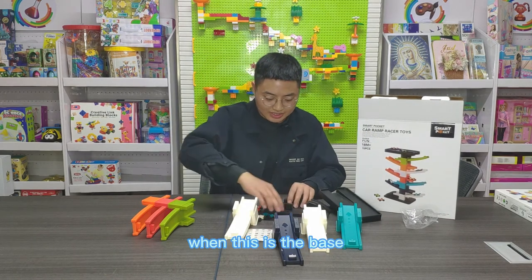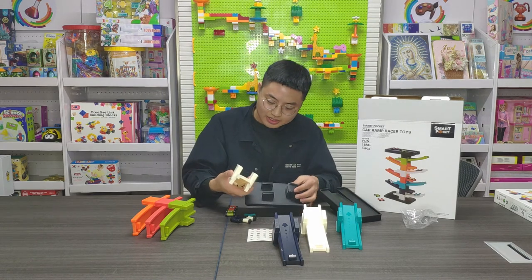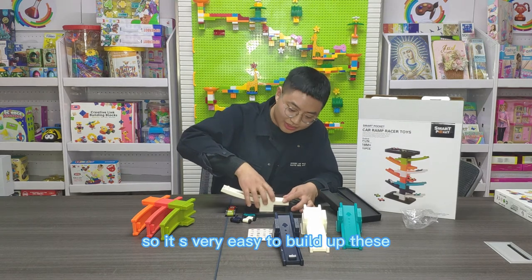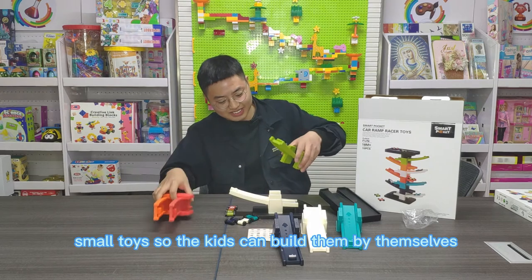And this is the base. It's very easy to build up these small toys, so the kids can build them by themselves.